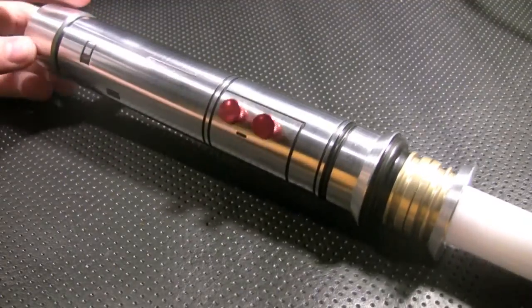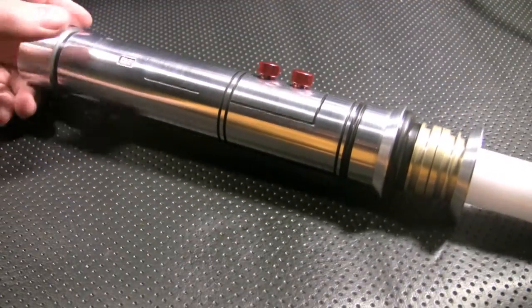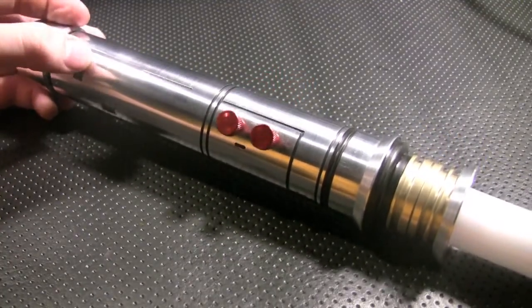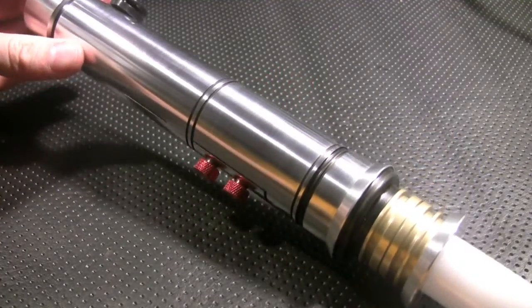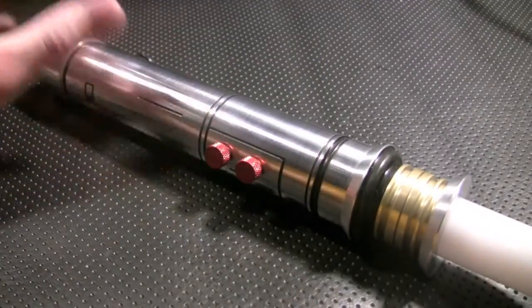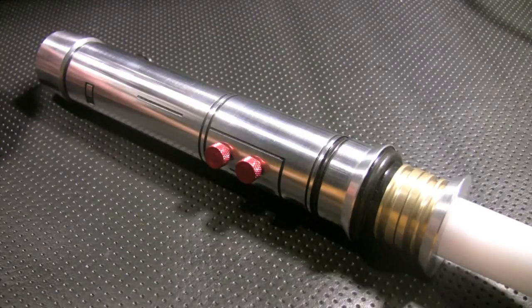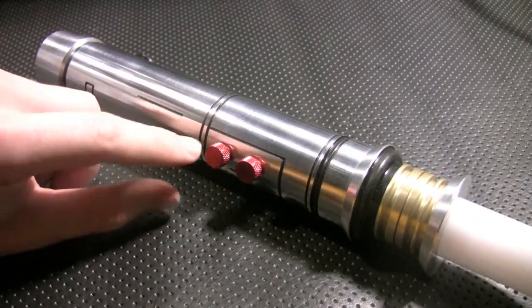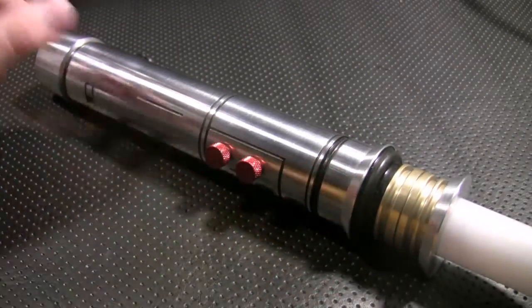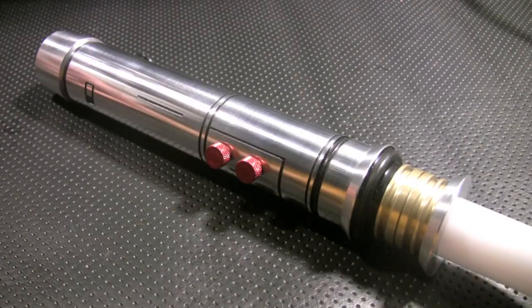It is very nicely detailed by One Replica's. We have a lot of little milling slots right here that just add a really nice touch to an overall solid saber. Construction-wise, this is one piece, so it is exceptionally solid and very good for dueling. The colors on the knobs — the gold and the black — are all anodized, so it's not going to fade or rub off anytime soon because the anodizing is very well done.